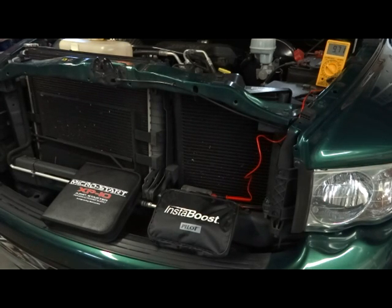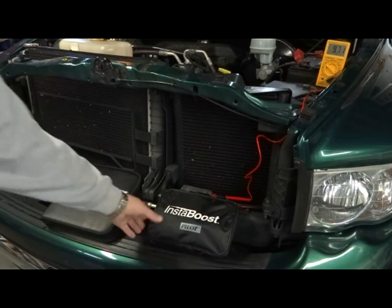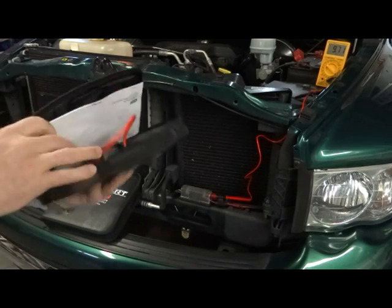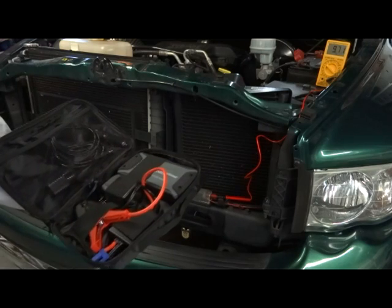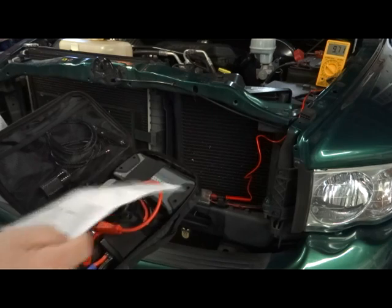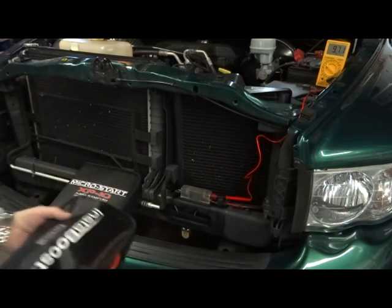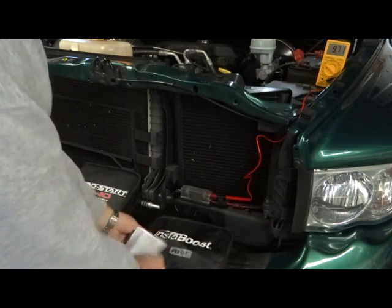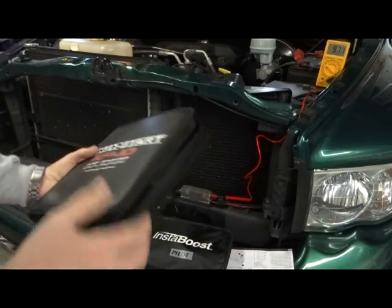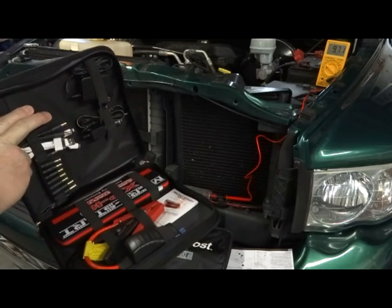I was going to make a video about two of these micro jump starters. One is the InstaBoost, which I picked up at Lowe's — one of these new tiny small battery packs. You plug the connectors in and it's supposed to be able to put out around 200 amps. The other is a larger version made by MicroStart, which is supposed to be heavy-duty and able to start trucks, diesels, and all that.